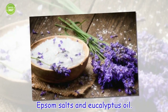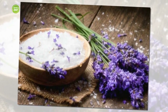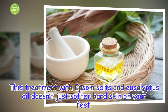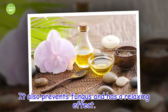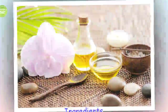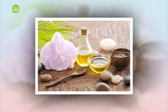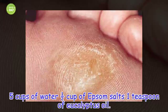Epsom Salts and Eucalyptus Oil. This treatment with Epsom salts and eucalyptus oil doesn't just soften hard skin on your feet — it also prevents fungus and has a relaxing effect. Ingredients: 2 cups of water, 1 and a half cups of Epsom salts, 1 teaspoon of eucalyptus oil.